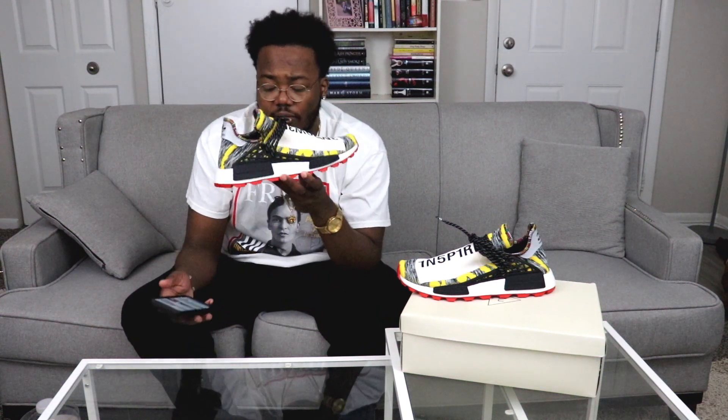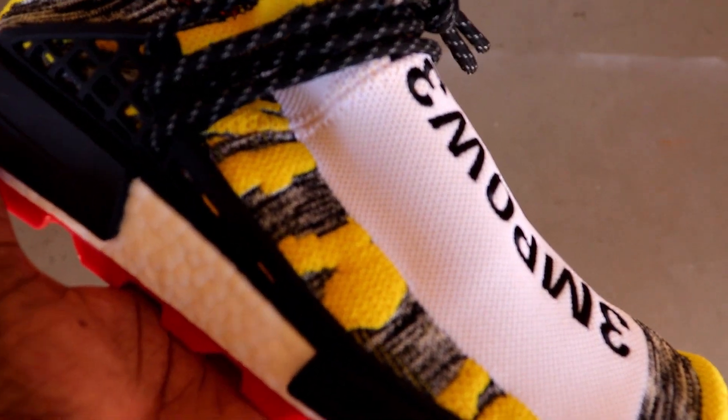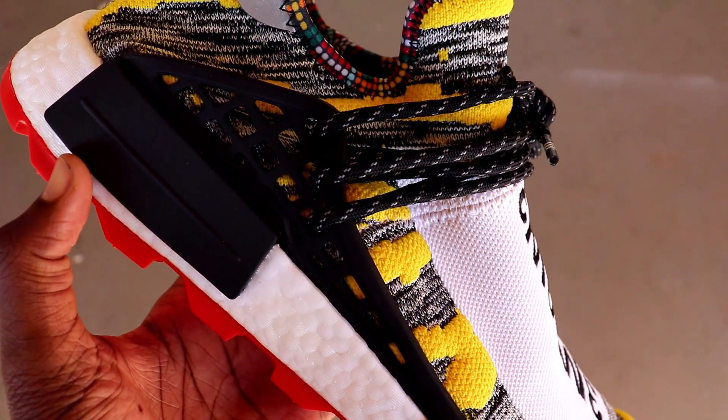Yeah, there was a pink one and then a turquoise, orange, and gray one. Out of all three, these were the hardest to me because I felt like these would be the easiest to match with stuff. I don't know what it is about Human Races, but the colorway would be fire and then the cage just throws it completely off — so thankfully the cage on these they made black.